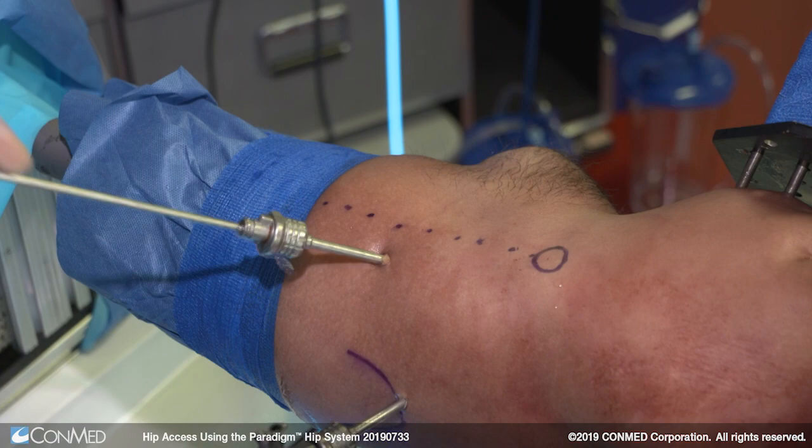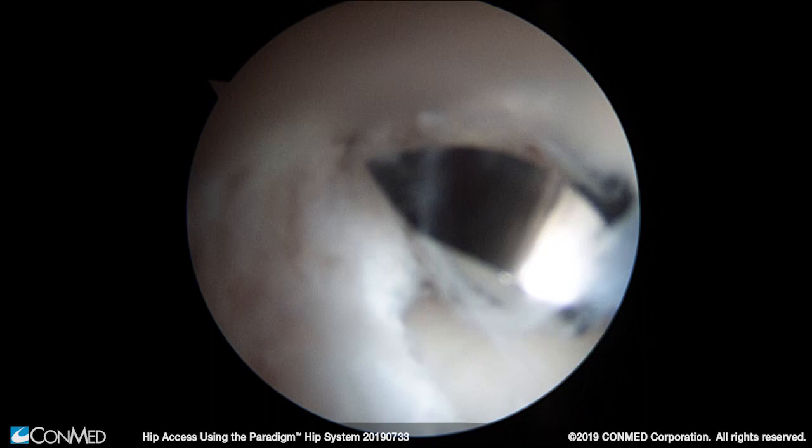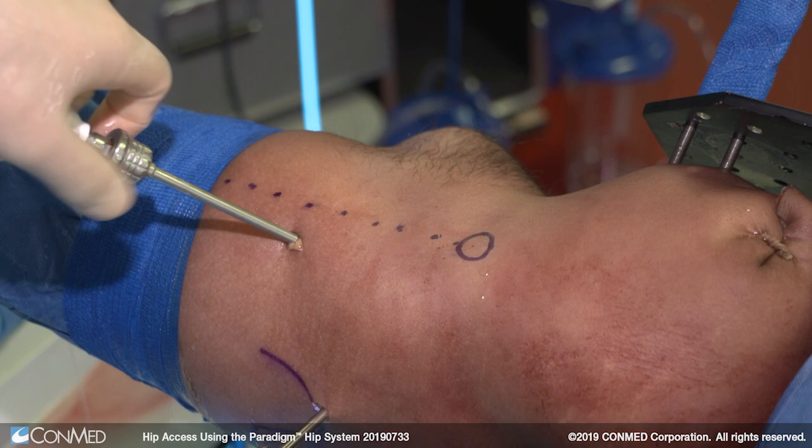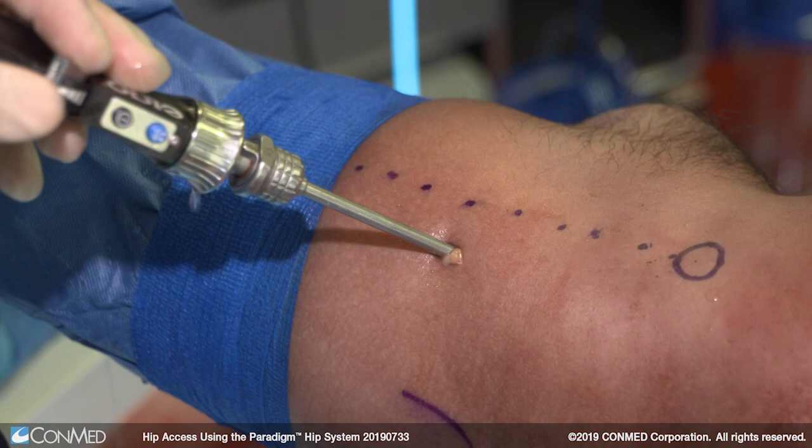We're going to demonstrate use of the new ConMed retractable hook. The hook blade is a great tool in this situation to well visualize the bridge, wrap the blade around it, and pull back, thus completing the capsulotomy. Once the capsulotomy is complete we can protract the sheath over the blade and it can be safely removed from the joint without damaging intra-articular or extra-articular structures.